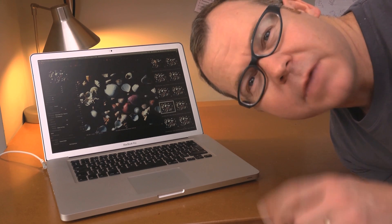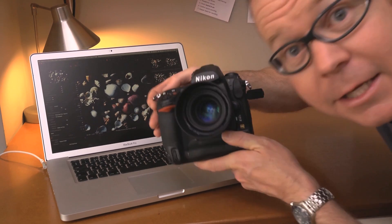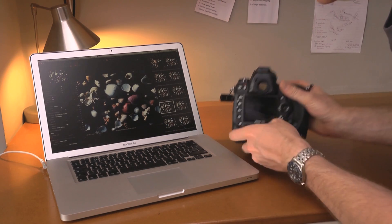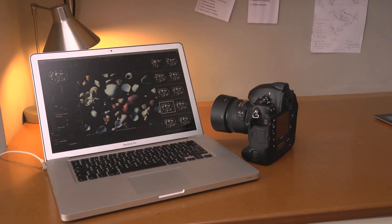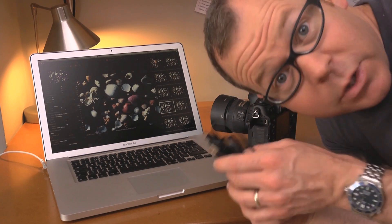Have a look at Capture One online to see if your camera is on there. Here's my D3 — completely standard, just got this yesterday. That's the port for the USB, and that is my USB cable.